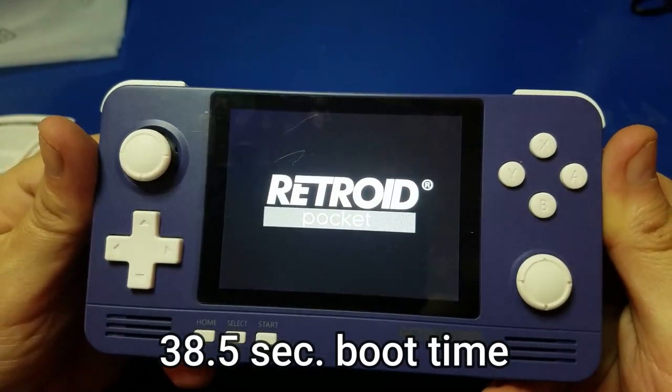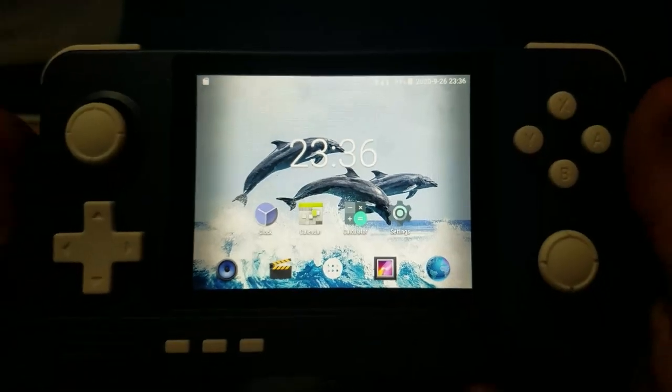It took 38.5 seconds to boot, so yes, booting is rather slow.